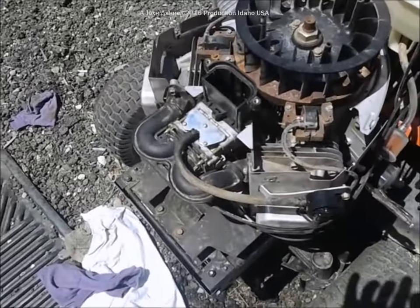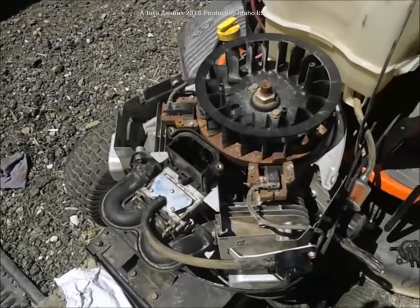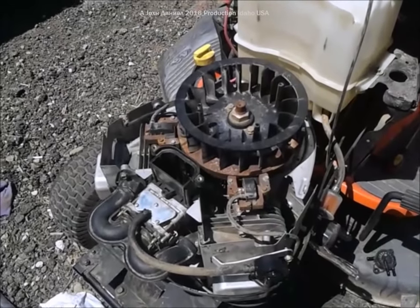Now let's go to the rest of it, showing you how to use a kit to rebuild the typical problem of surging and not running right on a Briggs & Stratton V-twin Intek motor.